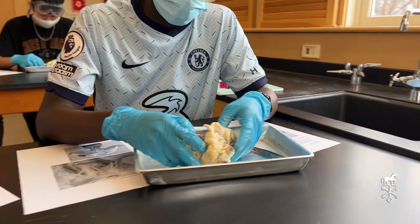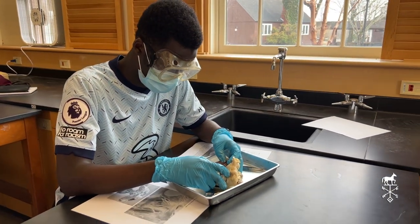What surprised me particularly about the heart is how firm it is and how strong it is, how big the muscles are, and that shows how it's able to pump blood throughout the body. That was really surprising and cool.